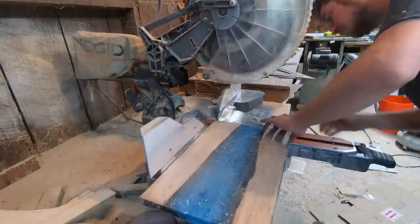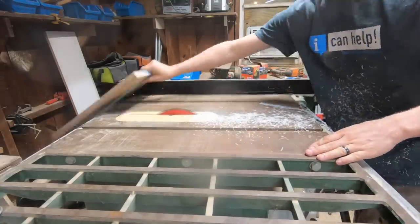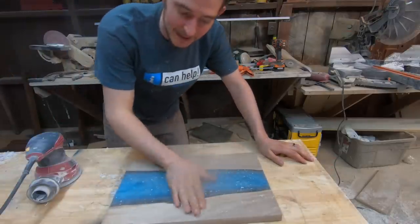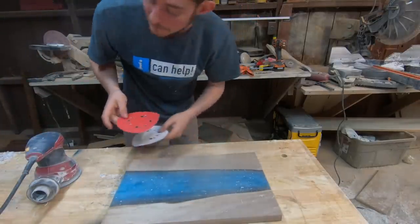Now that we're done planing that sucker down, it's time to trim up the edges, sand it, and put some finish on this joker. We're going to start sanding with 100 grit sandpaper, then 220, and then 320.